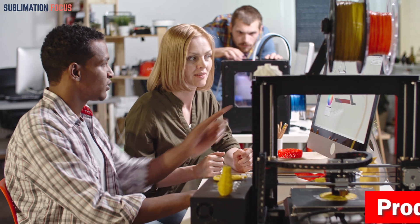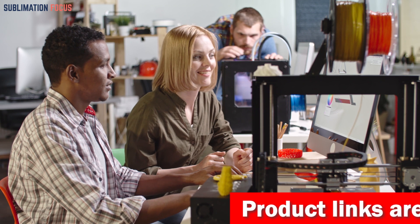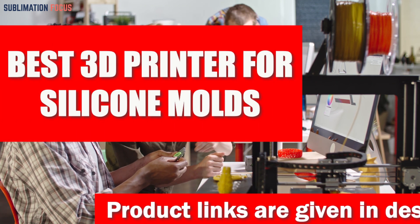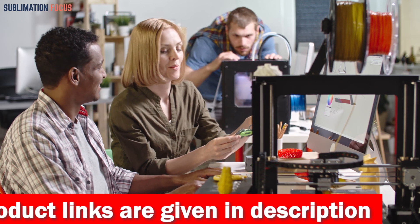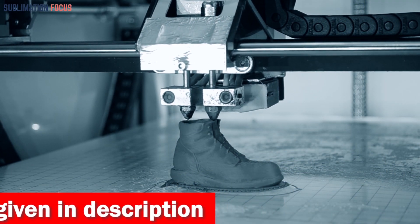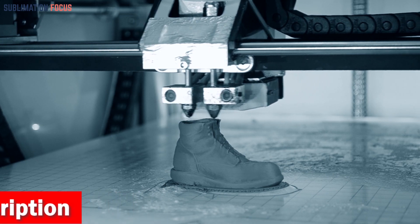Hello everyone and welcome back to another exciting video of the Sublimation Focus. In today's video we're going to be talking about the best 3D printers for silicone molds. These incredible printers can be used in any condition, allowing you to create detailed silicone molds that are perfect for any project. We all know that the quality of 3D printers can make all the difference in the result.